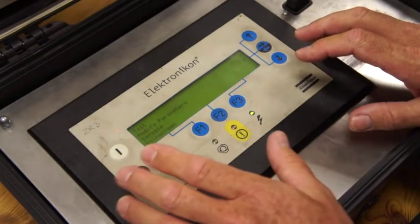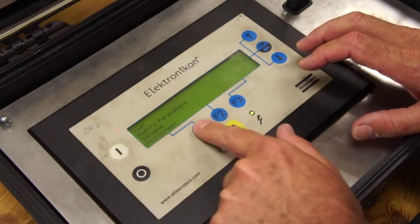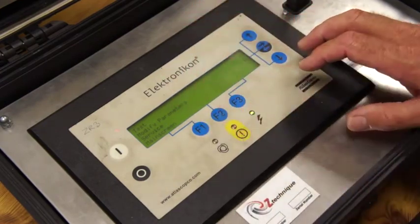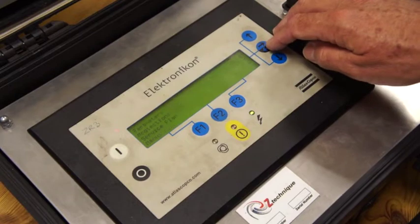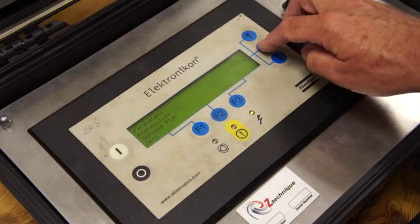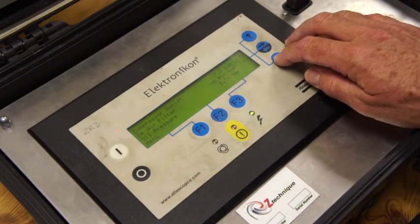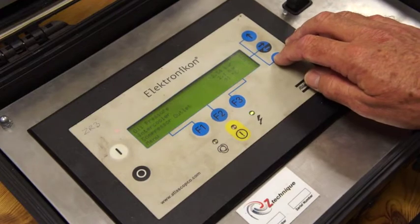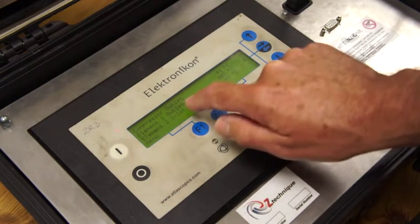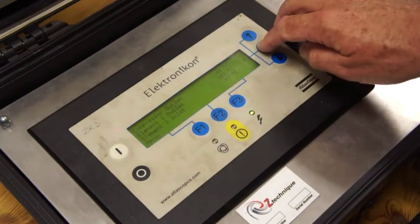There are going to be times when you need to modify the parameters just to keep the customer going. Remember, you go into F1, go to the screen where you can go to measured data, then come to modify parameters — press this button. Now we're going to flip down one and go into protections. We're going to modify the LP element outlet temperature because this particular customer has a problem with his HP element.